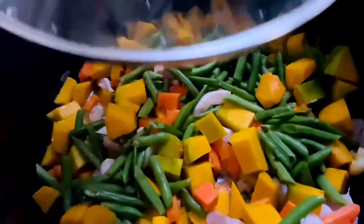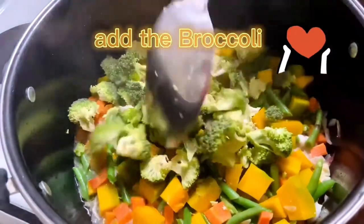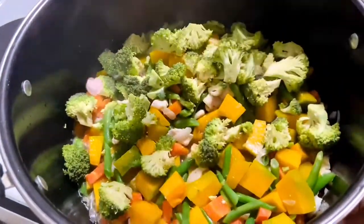After mixing, cover for another two minutes. Then after that you can add the broccoli and then the garlic.